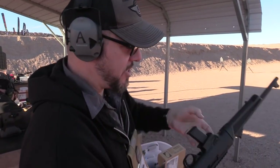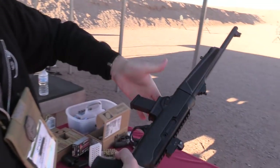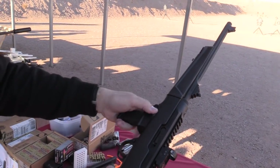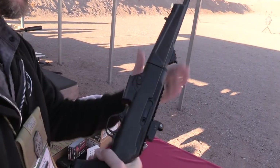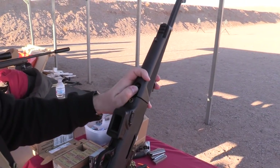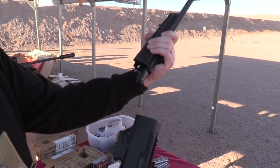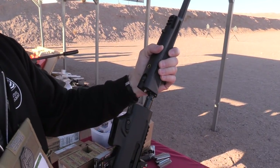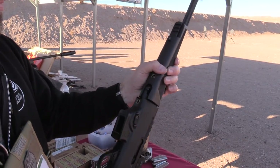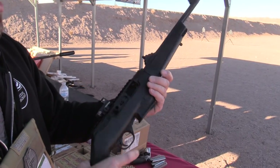That feels nice. There's the magazine release right there — wrap your thumb around there, boom, comes out just like that. That's nice. And then as you said before, takedown — you just push that up, rotate, pops out just like that. That's the whole thing. Just like the 10-22 takedown. Oh my gosh, that thing's awesome.